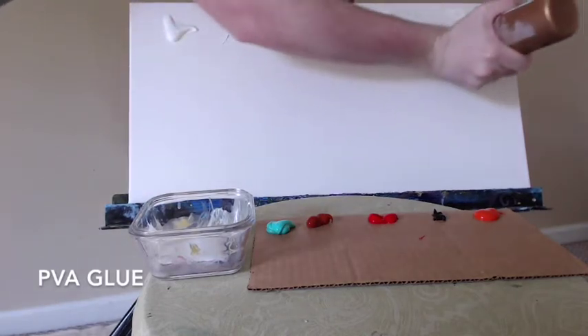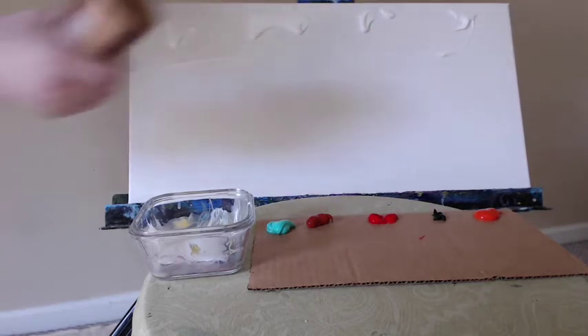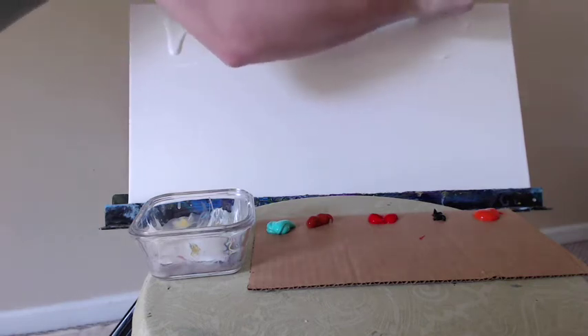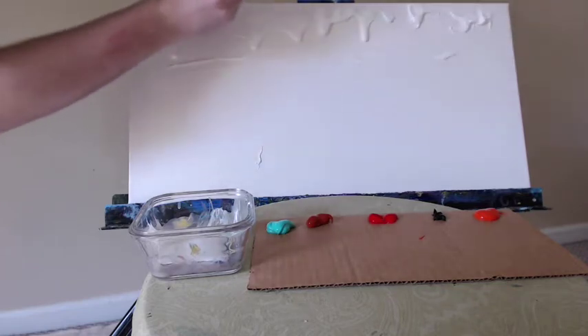Today I'm feeling a little crazy. We're going to do something a bit different than how I normally approach abstract paintings. We're going to start out with some PVA glue straight from the tube. Normally I would grab my blow dryer and dry off this glue before proceeding to paint, but today I'm going to paint on it while it's still wet.